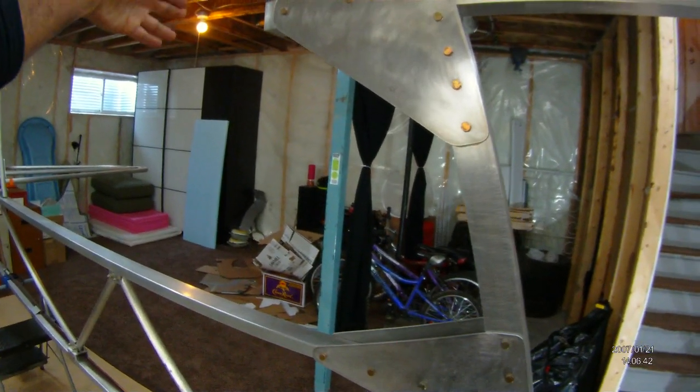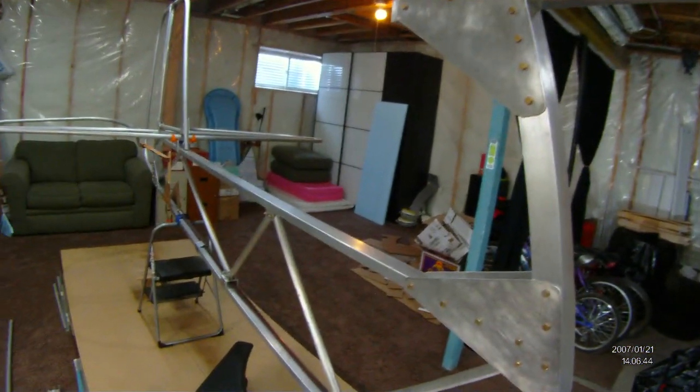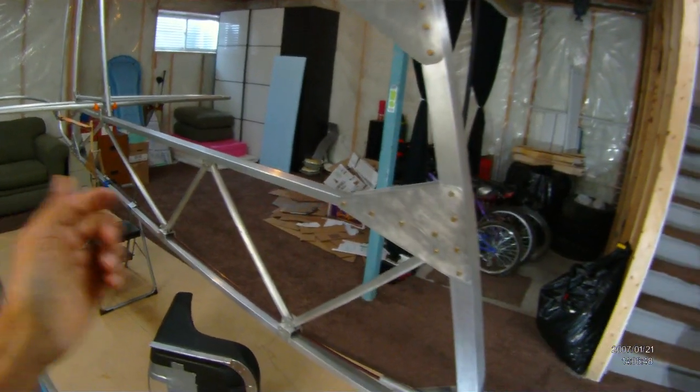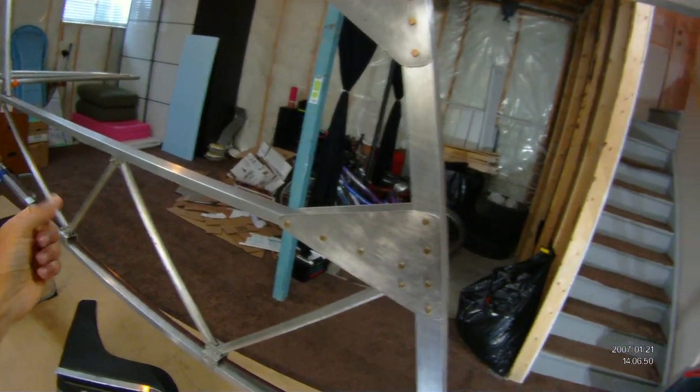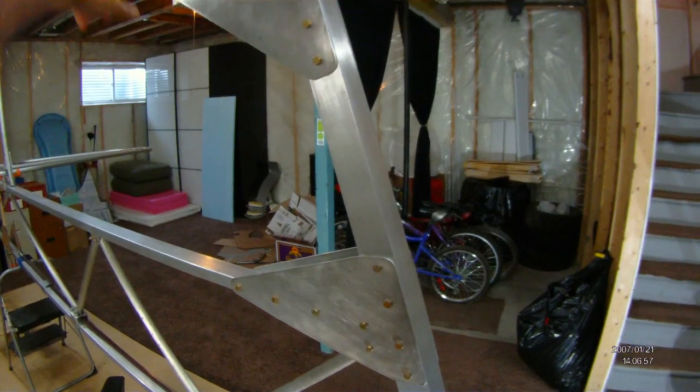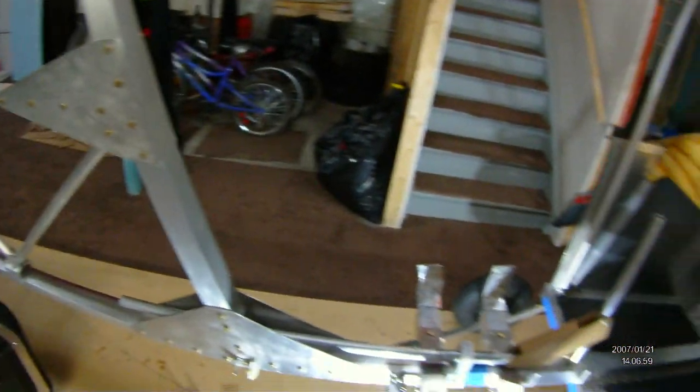I need to have differential ailerons because there's going to be a lot of adverse yaw with this thing. Adverse yaw is when you put the ailerons to the left and the nose of the plane points to the right — it feels weird when you fly a plane like that. So I'm going to have differential ailerons hooked in here.